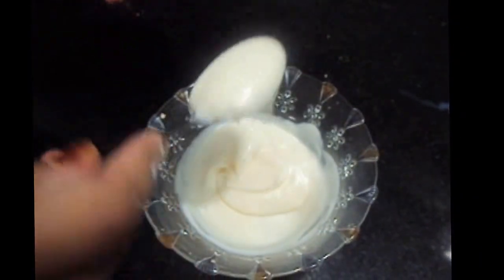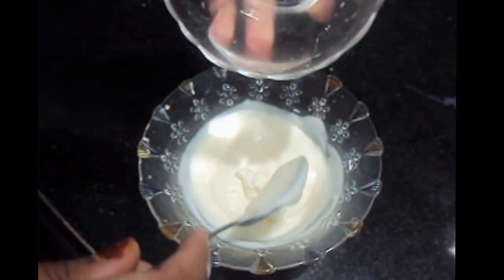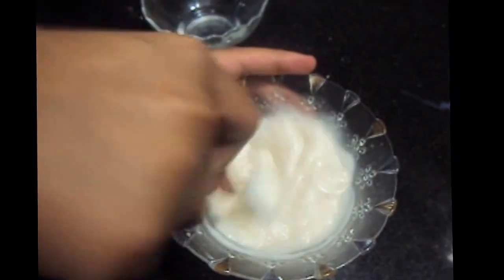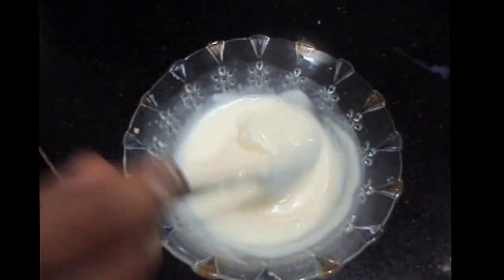For the mayo sauce, in the mayonnaise we'll add vinegar and mix it. The mayo sauce is ready.